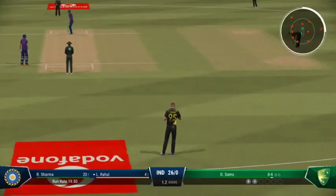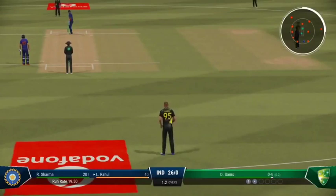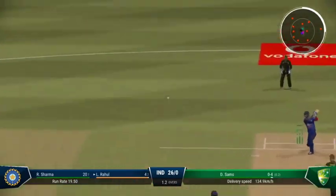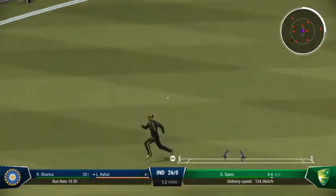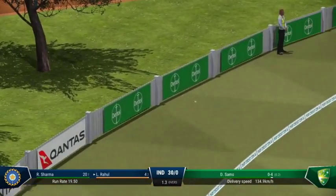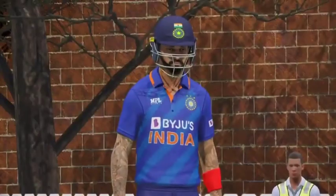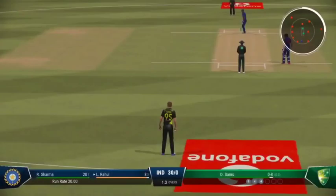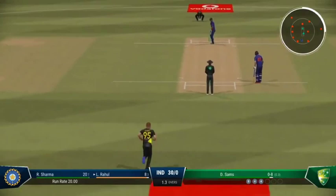Don't mind getting hit for runs — what's important is to focus on getting the next ball right. Got that away nicely. Nothing really wrong with the delivery. Got onto the front foot and found the space to get that one to the boundary. Getting nicely settled at the crease now — would have been really happy with that last shot.